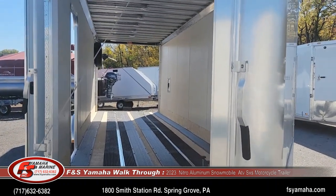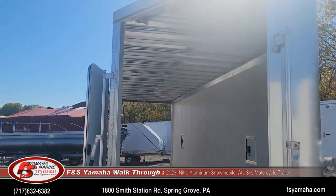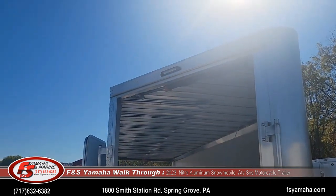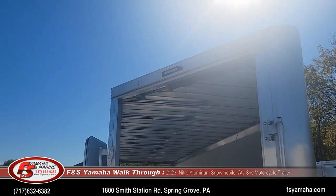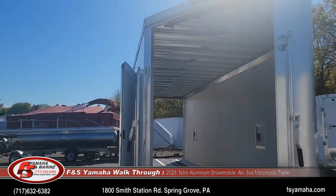Door latches are all aluminum. We also order them with an upgraded load light on the front and rear door — sort of an extra light in case you're loading at night.